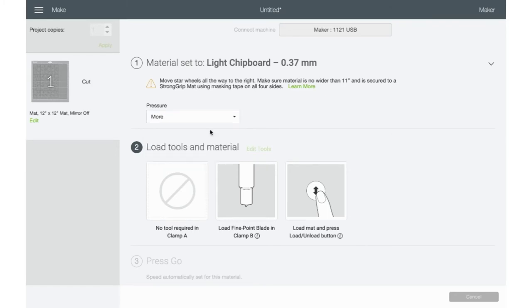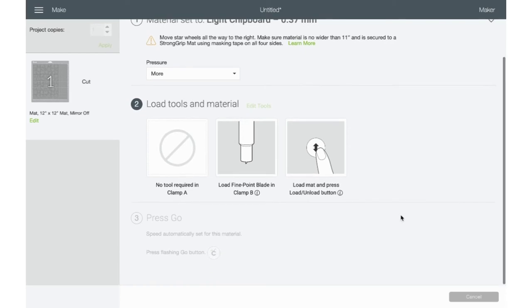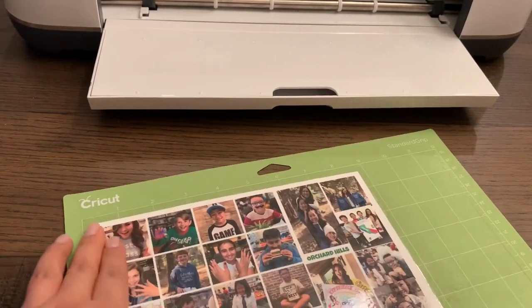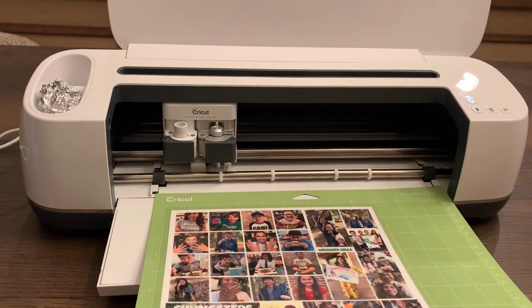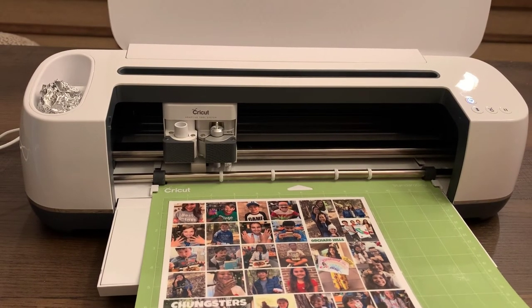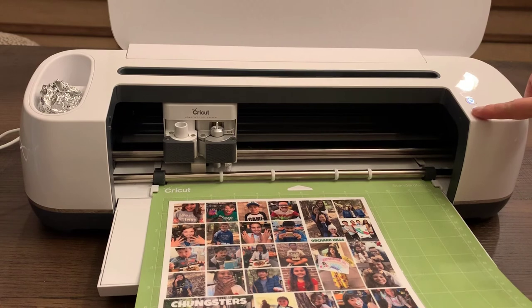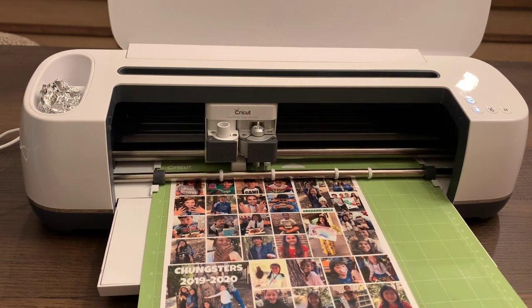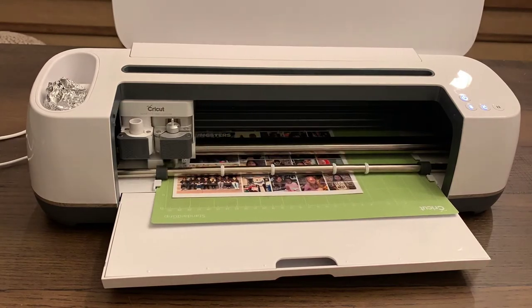For the pressure, I chose the More option, just so that it gets a nice cleaner cut. When placing the photo on your mat, press firmly down on all the edges so none of the edges are lifting. Make sure the mat goes under the two little guides on the sides, and go ahead and hit the blinking arrow to feed the machine, then the blinking C to get the job started.